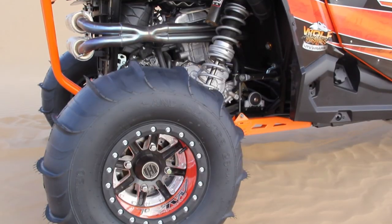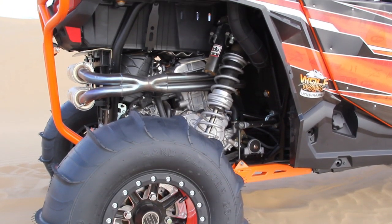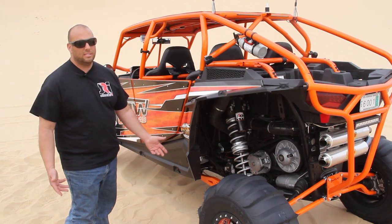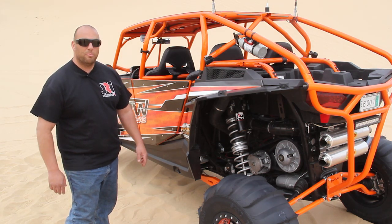Now we're taking a look at the rear shock. We're running a one inch shaft with a three and a quarter inch OD shock body. We're running a three spring configuration: main spring, mid spring, and then the top spring, which in essence is just a helper spring to help set up your ride height.